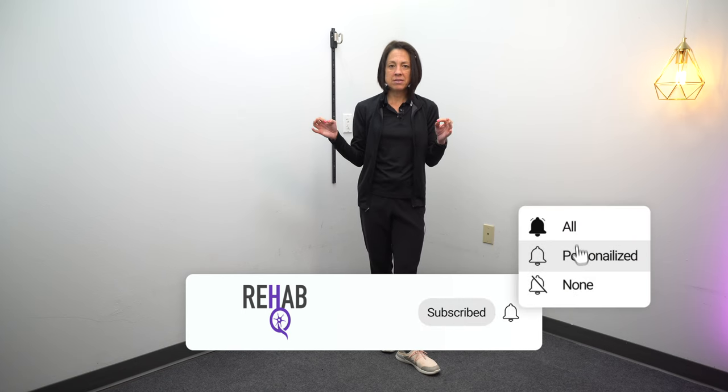That is it for this video. I hope you found something here that you could use to add a condition to your balance program where you're incorporating something that's throwing you off balance — to work on the speed and the automaticity of those balance response reactions. If you like this kind of video and you haven't yet subscribed, go ahead and hit that subscribe button and turn on the notification bell so you'll get notified every time I upload new videos. I enjoyed spending time with you today — have a good day!